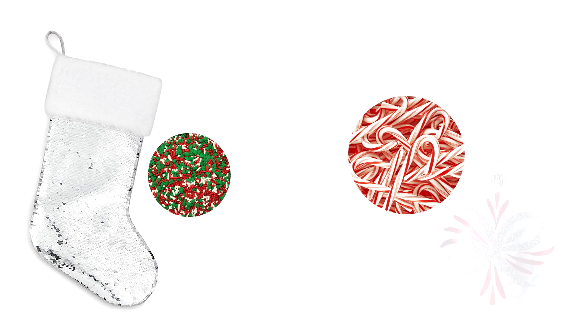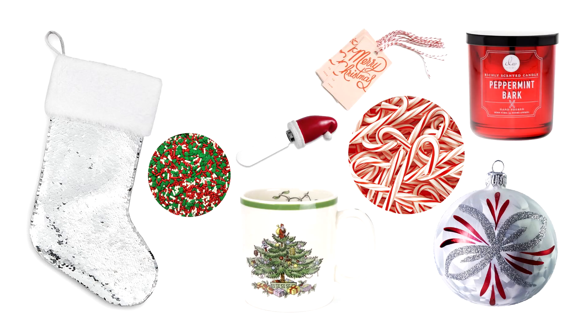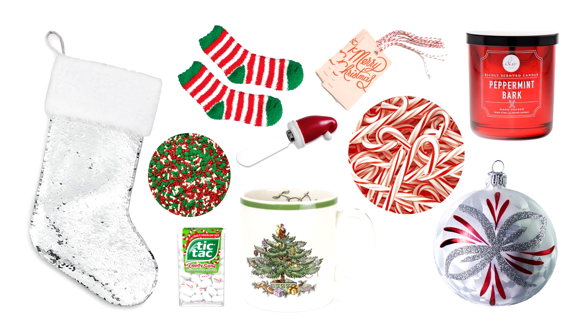For a Christmas-themed hamper, you could use a stocking to put the goodies in and include things like Christmas-themed sprinkles, candy canes, an ornament, a candle, a mug, gift tags, a cheese knife (because who doesn't have crackers and cheese at Christmas?), socks, and candy cane-themed tic-tacs.